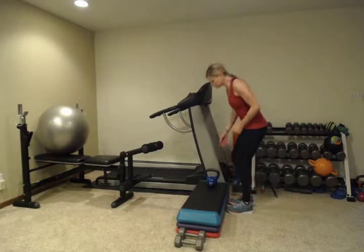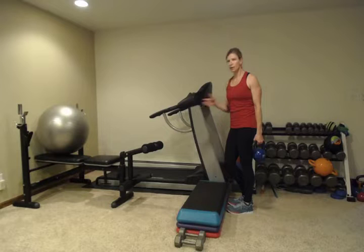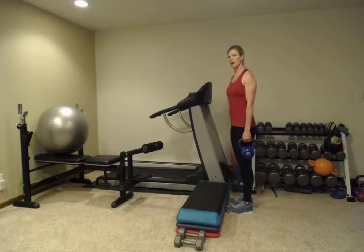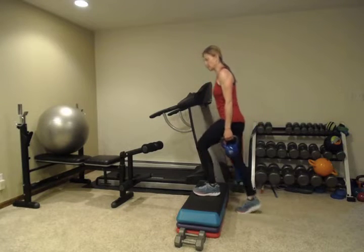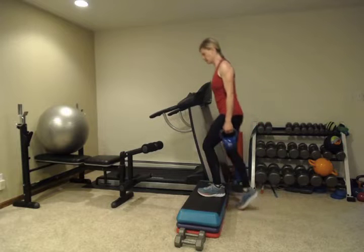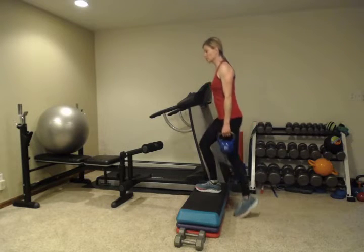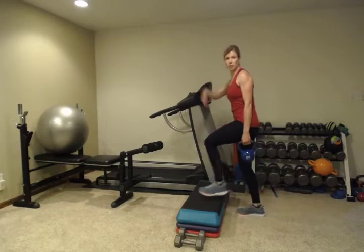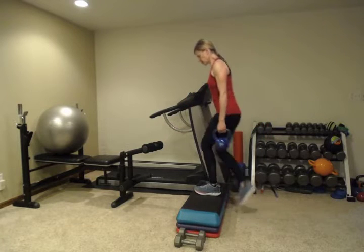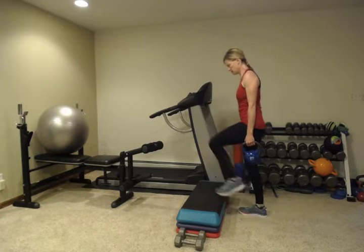Next, we're going to do step ups. I'm going to use this kettlebell in one hand. You can use a dumbbell or a gallon of water. By using one hand, you engage your core more to stay upright and keep everything level. So we're just going to step up and step down. If you don't have a step like this, you can use a little step, or the bottom stair of your stairwell. The other thing you can do is just go up and down your stairs. So after you do ten on one side, then we're going to switch.